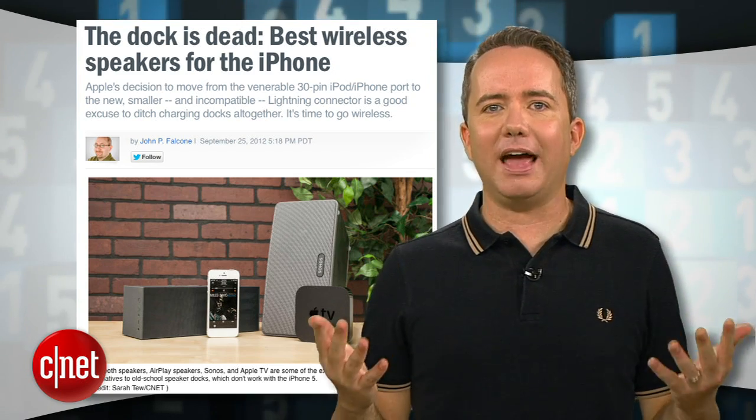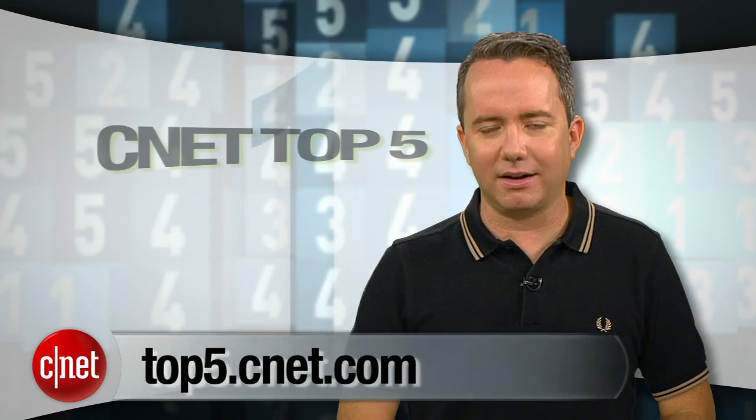Really, the perfect wireless system is going to depend on your needs and your budget. For a more in-depth rundown of all these wireless audio options, check out John Falcone's article, 'The Dock Is Dead,' over on iPhone Atlas. And for more top 5's like this, head over to top5.cnet.com. I'm Donald Bell, thanks for watching.